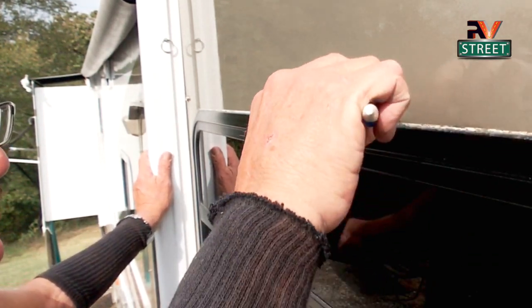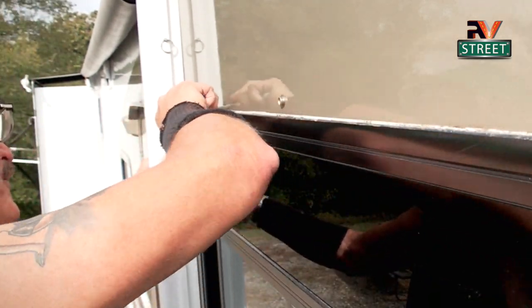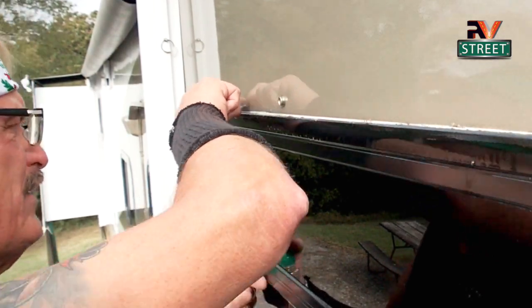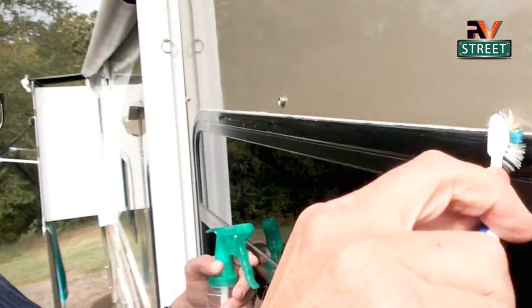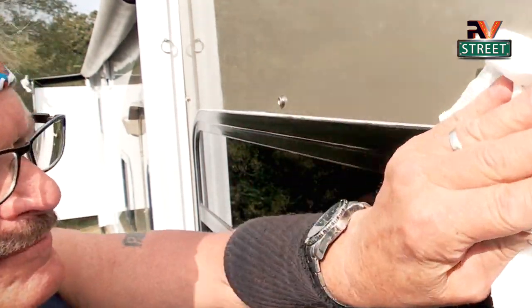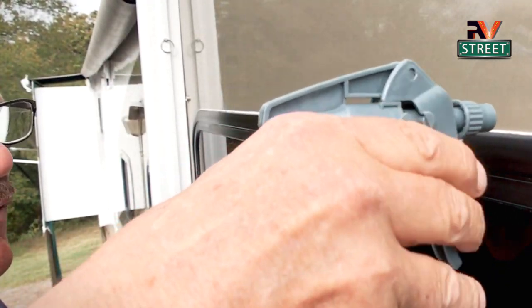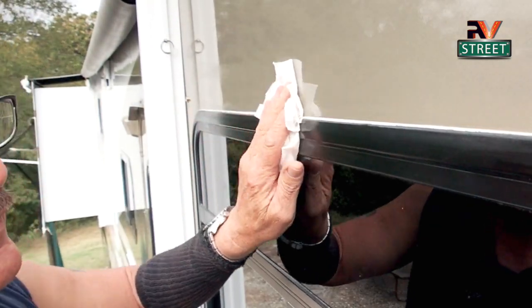Now I'm going to take my little toothbrush and clean out that groove — get any additional little pieces out of there. Then I'm going to take a little bit of paint thinner, squirt some on the brush, and get in there so if there's any other residual pieces, the thinner will loosen those up and I can get them out. That looks fantastic.